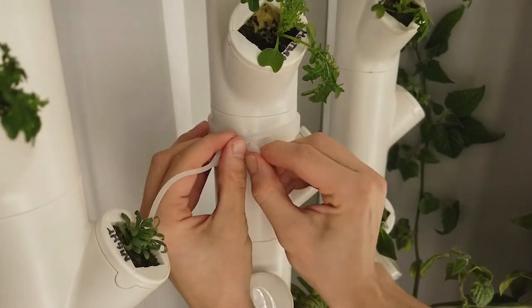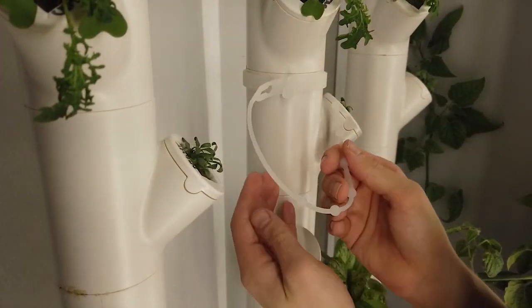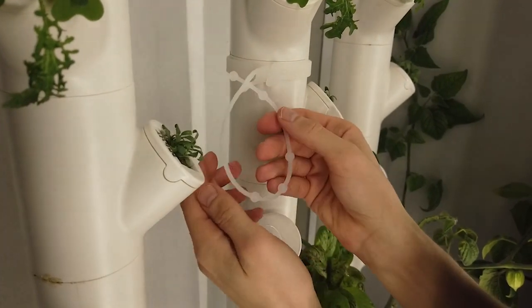Once the plant belt is attached to the column, loop the thin portion of the plant belt around the part of the plant you wish to support. Insert the end of the thin section through the circle hole in the belt and adjust the tightness as desired.